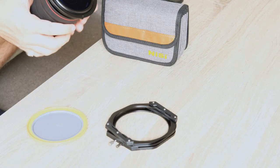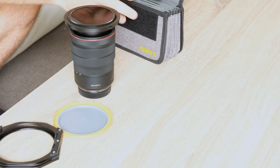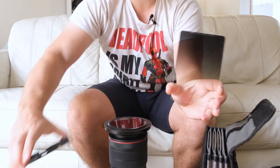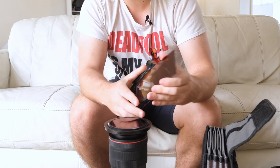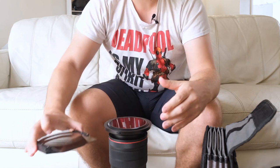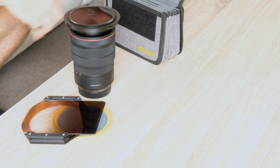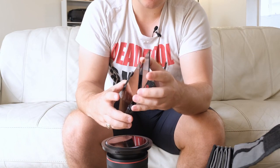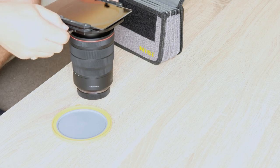So I can have a polarizer, then take the filter holder and grab out a grad filter — this is just a standard soft grad — and slide it into the front slot. I'm using the NISI Switch filter here; the normal V6 has three slots, this has two. I can have the polarizer, a grad filter, and if I wanted to add an ND as well — this is a three-stop — I can slide that straight in, drop the holder on to attach and lock it. So I can have three or four filters attached to the front of my lens with a square filter system.